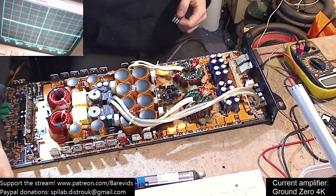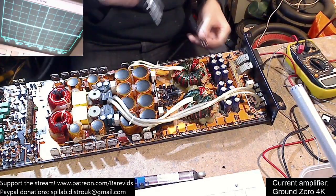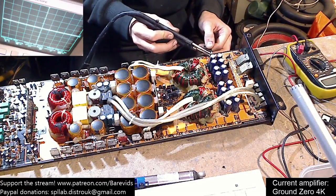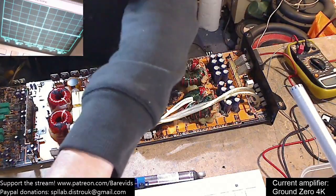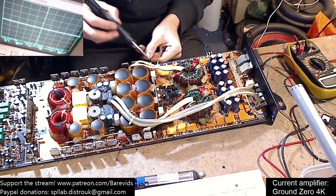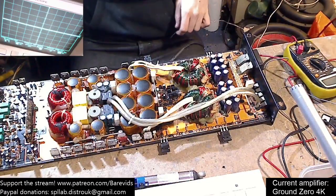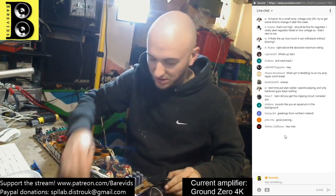Greetings from Northern Ireland! As always with these power supply FETs, we're going to put one per bank and solder it to the top of the board like so - so we don't have to go through the holes and cause unnecessary heating to these pads. I'm going to choose pads that aren't obliterated. That's one FET per bank - shut that off, wait for it to cool down, then we can try to power her up and see what happens.